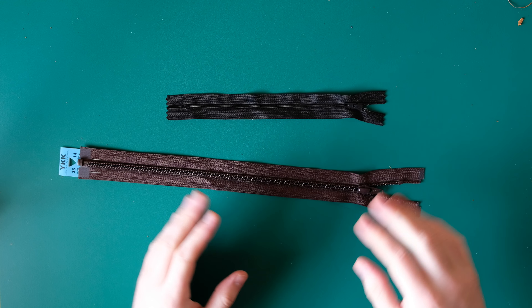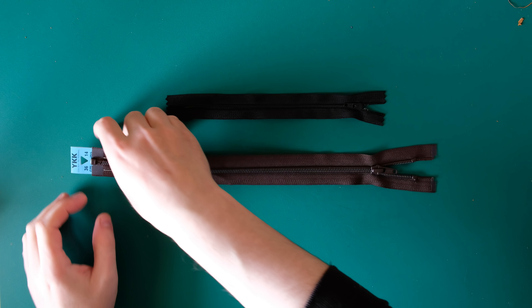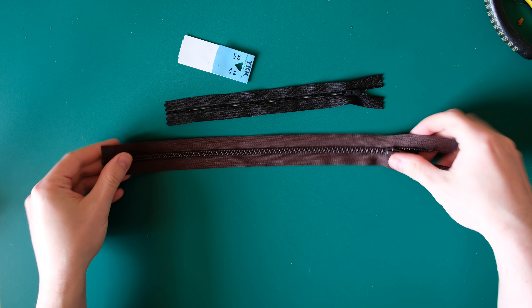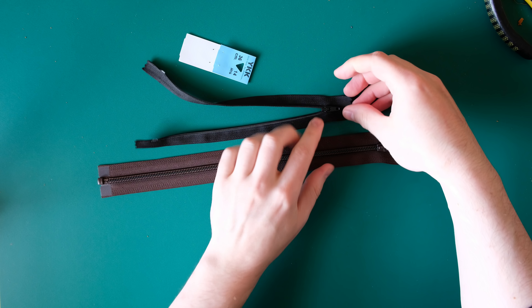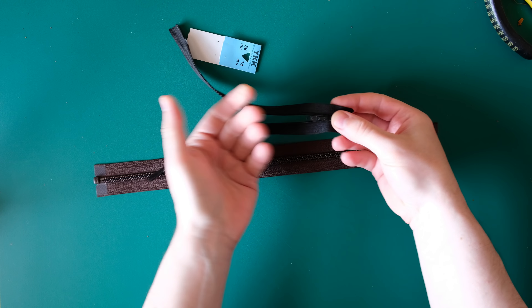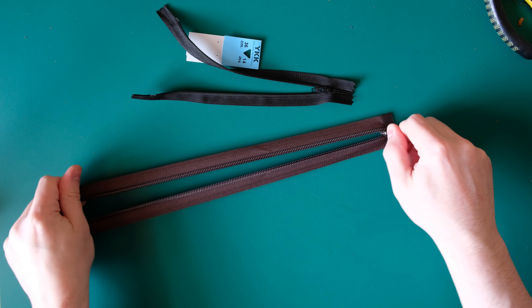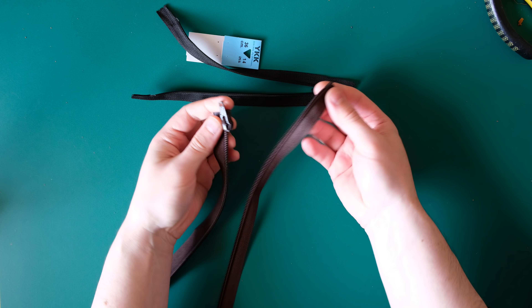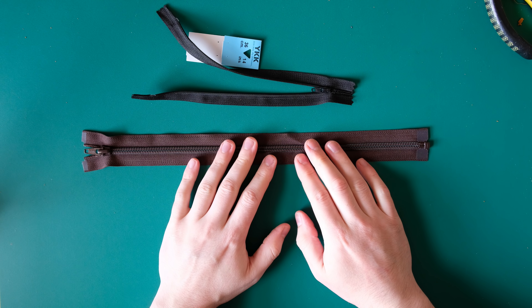The first thing to talk about is the actual zips themselves. There are a few different aspects to zips if you've never bought one. The first thing is open and closed zips. When you buy a closed zip, it stops before it gets to the end and stays as one piece — you can see it's all melted together and it doesn't come undone. If you buy an open zip like the one we're actually going to use, when you unzip it all the way down it comes apart into two different pieces — like the zip on the front of your coat.